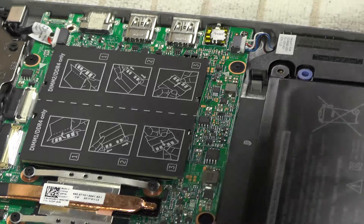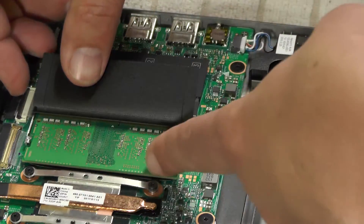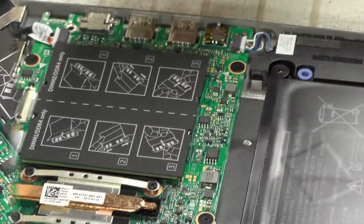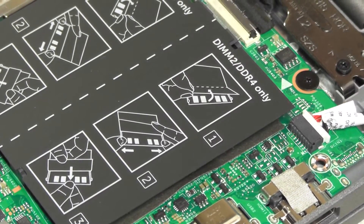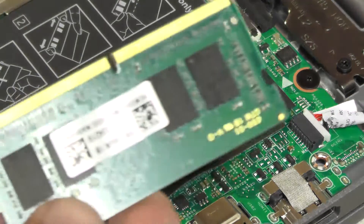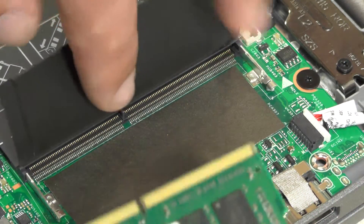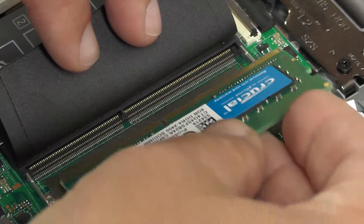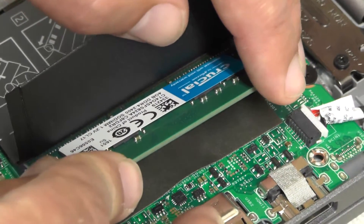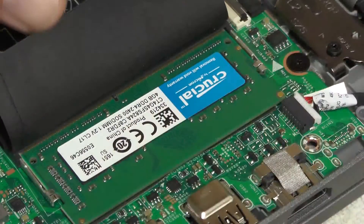Let's pop this open. There's slot one — it's already got the one that came with the computer, 4 gigs. Now we're going to upgrade it to 8 gigs. There's really not much to it. You can see there's a little diagram there on the door that kind of tells you. Pry this thing up, stick it in there. The only thing you want to make certain is that you've got this connector inserted all the way in — it's got a little separator so you can't really do it wrong. Press that in there nice and tight, you can hear that it's seated. Click it down. That's all she wrote.